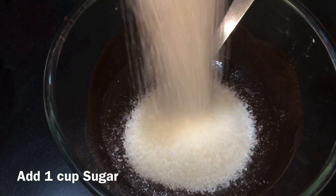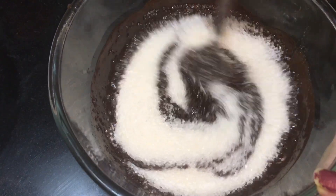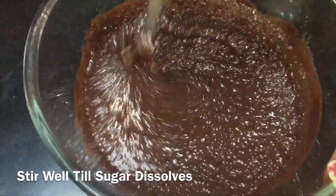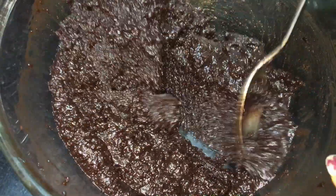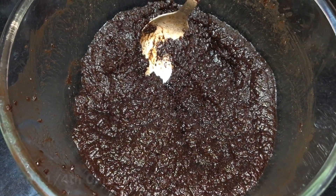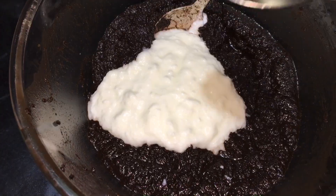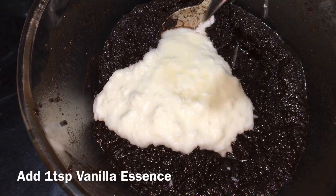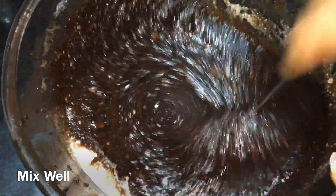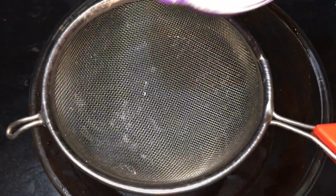Then add 1 cup of sugar. You can also add powdered sugar. Add it and mix for about 2 minutes to dissolve the sugar. Now add 1 teaspoon of vanilla essence and mix into the batter.